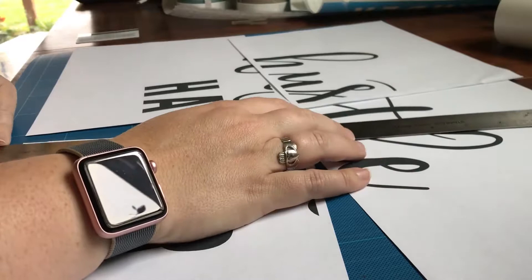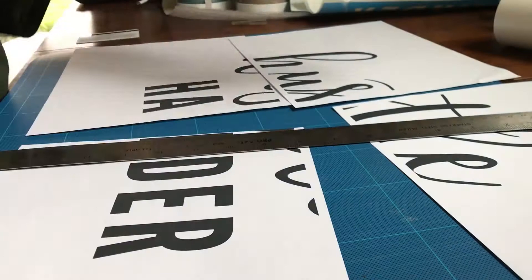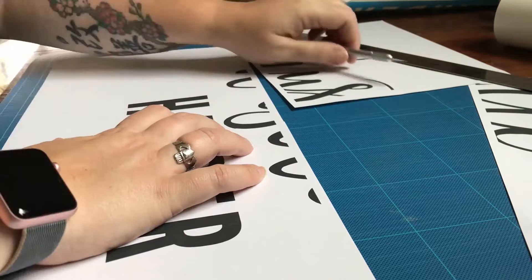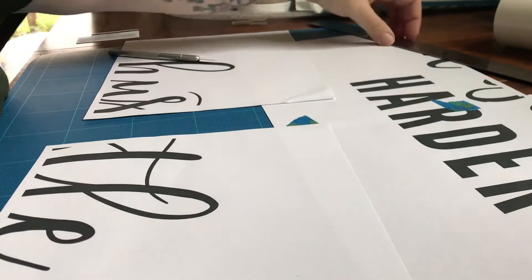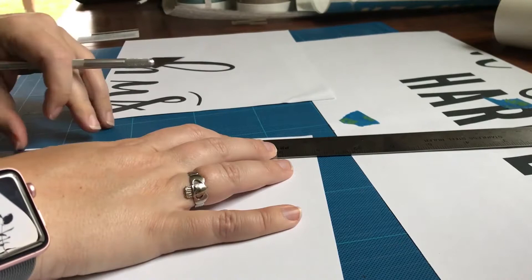I've done a few signs now and learned a few things that make it easier. One of those things is creating a map by designing something in the computer for how I want it to look, and then if it's large, I tile print it through Illustrator and tape them together so I can lay them down onto my board.